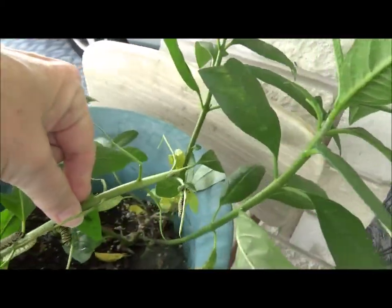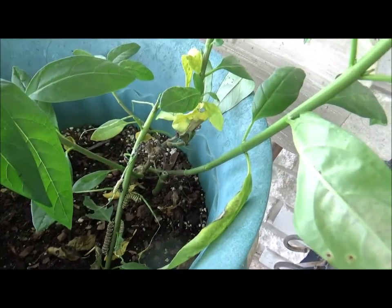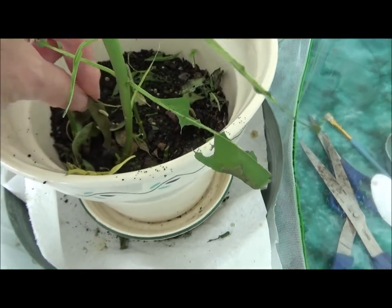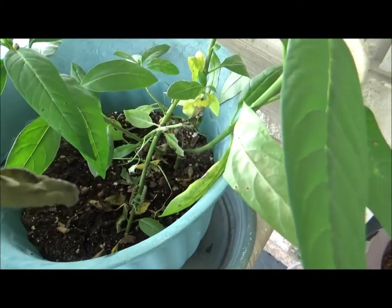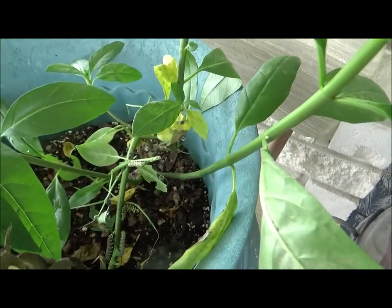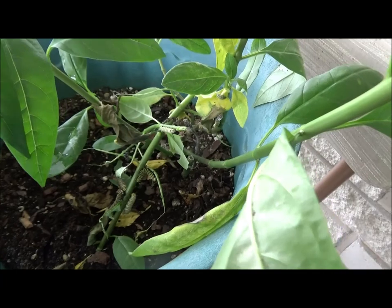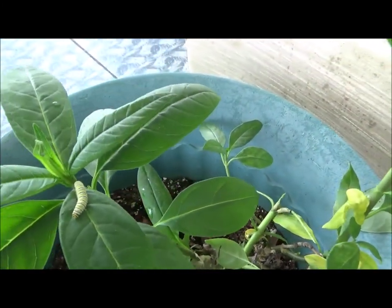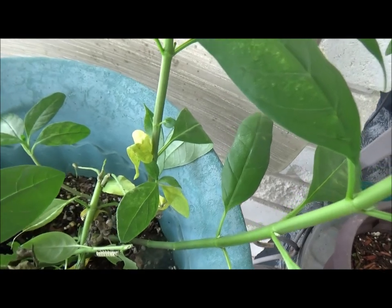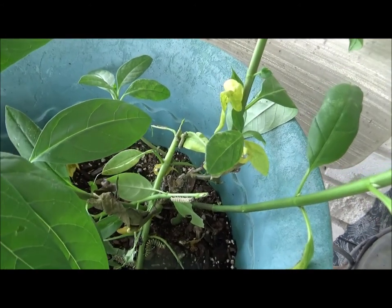And I'm going to put them right in here. I'm just going to lay that in there. Get one of these little guys in here and just take him and put him over in the bigger pot. I'm going to lay it there. And there's those guys, and that one up here.